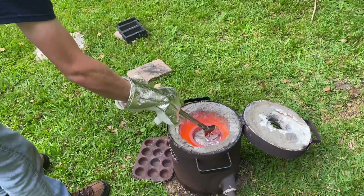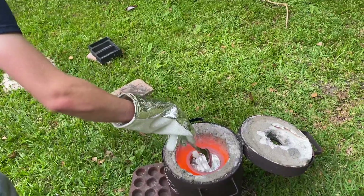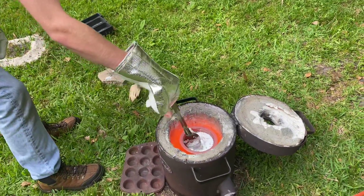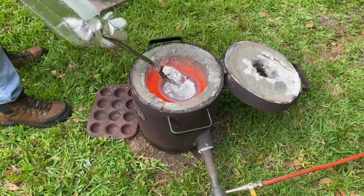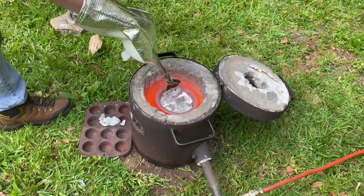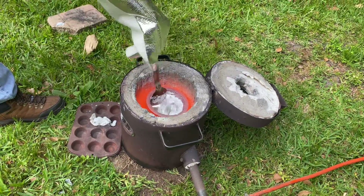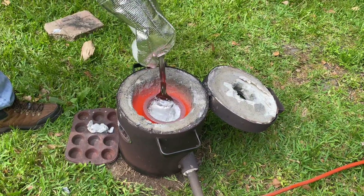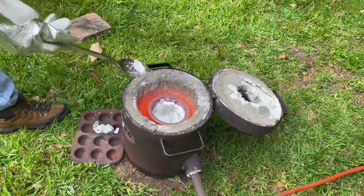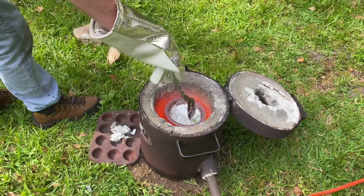So this right here is called dross — it's all the oxides from the aluminum. It can also contain contaminants like dirt and oils that float to the surface. This area here is clean aluminum, so I'm just getting oxide off.